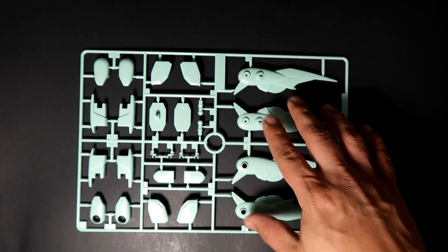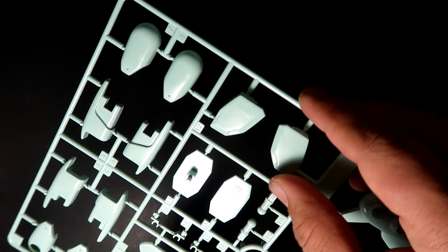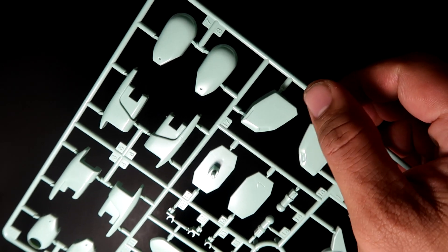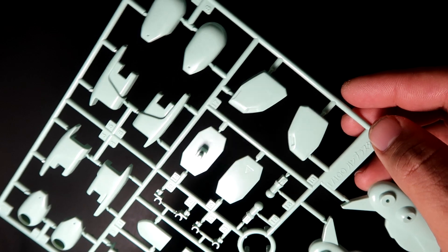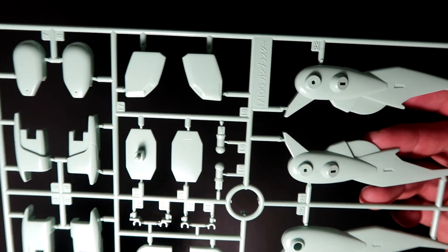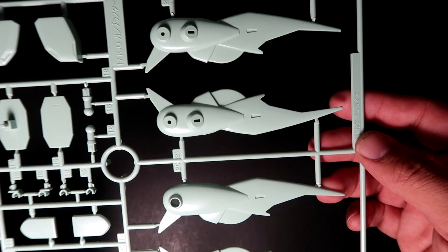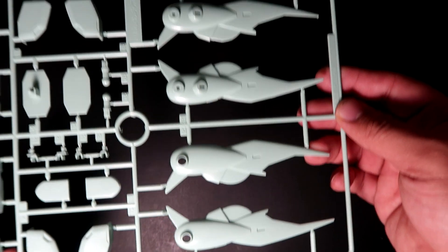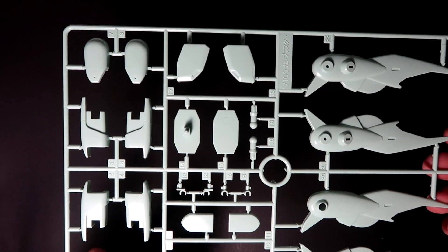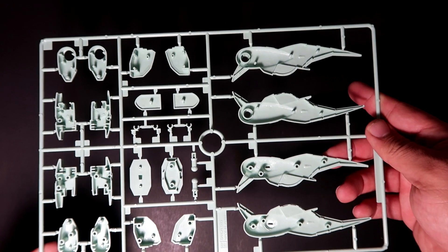Up next is Frame B. I'm actually not too happy with the color itself — it looks like a very light green, though it's a little dark in my room and one light isn't enough. Not really a fan of this color, and it's a very basic design, but not bad overall.